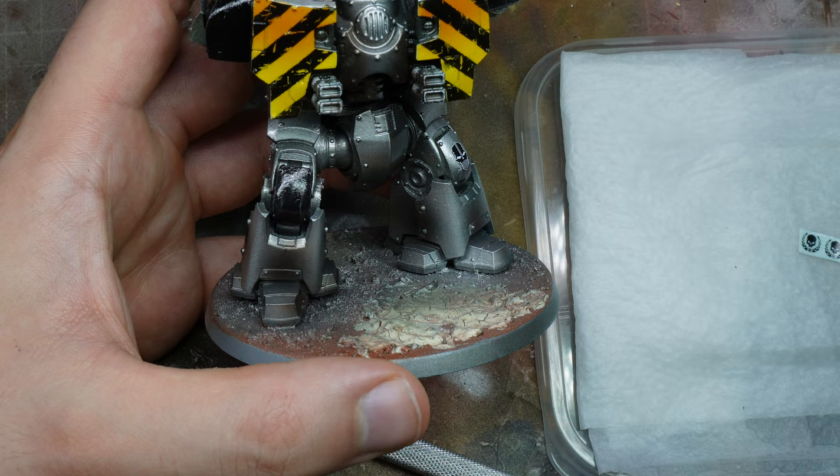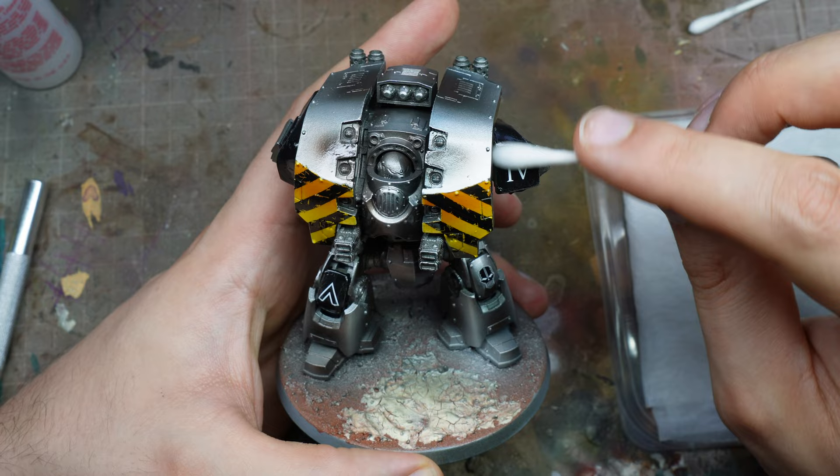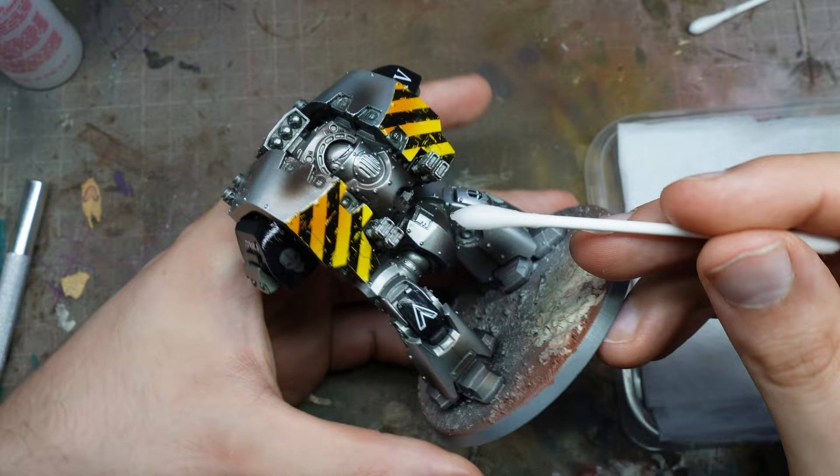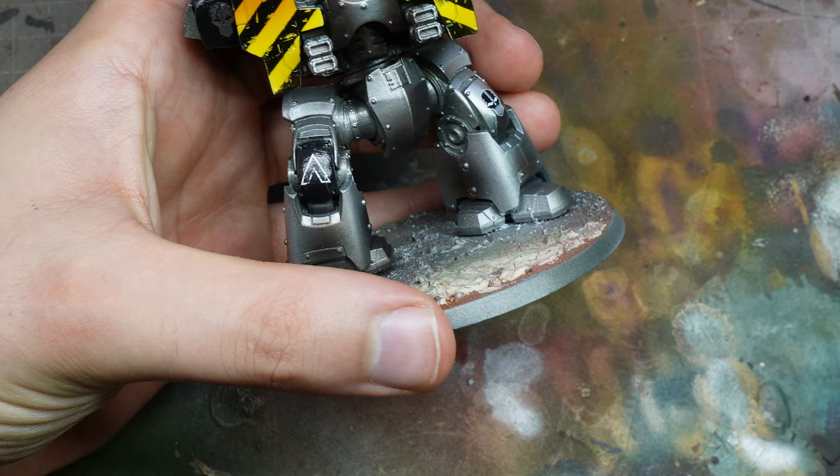Once that's dried — and it's quite warm in the UK at the moment so it dried relatively quickly — I used Micro Sol, which has the number two on it; it's the red one. I've just dipped a cotton wool bud into the Micro Sol and then very very gently rolling it over the transfer to make it adhere to the surface.